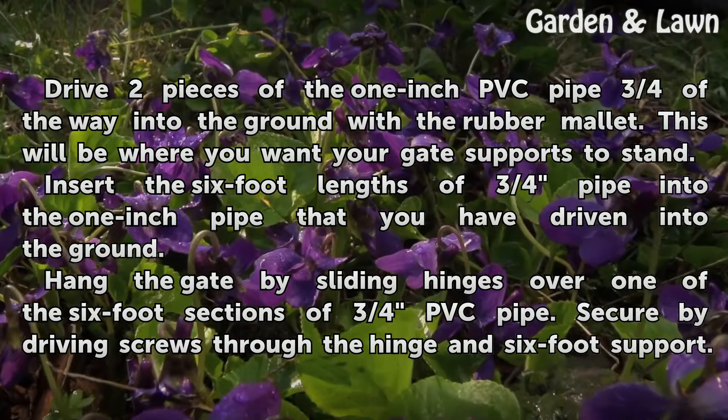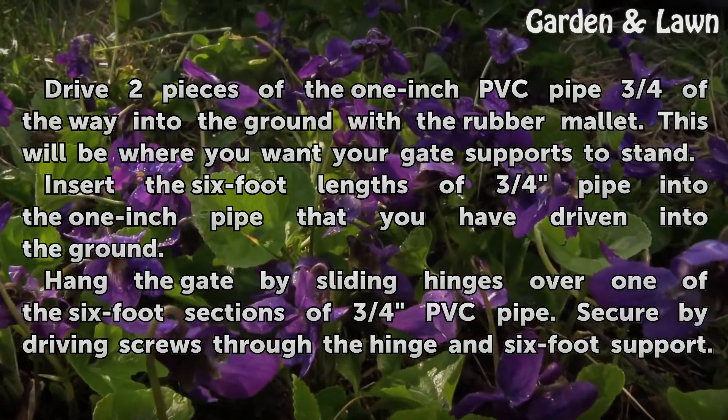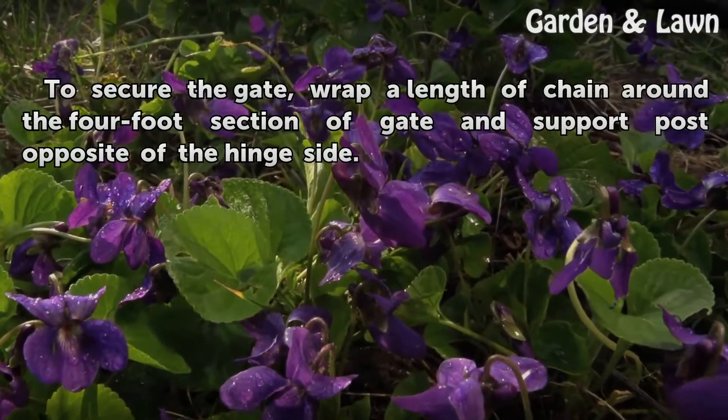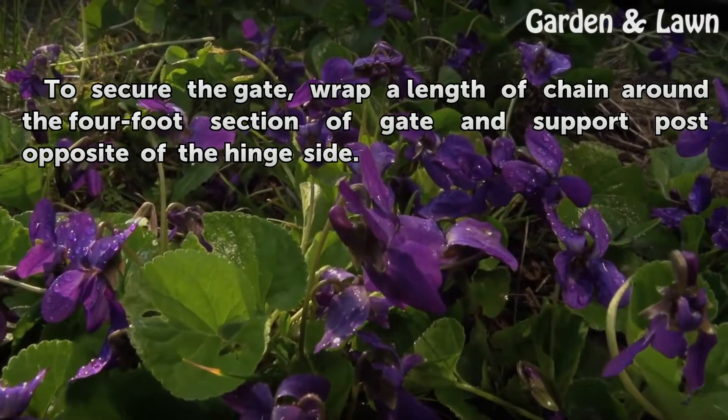Hang the gate by sliding the hinges over one of the 6-foot sections of 3/4-inch PVC pipe. Secure by driving screws through the hinge and 6-foot support. To secure the gate, wrap a length of chain around the 4-foot section of the gate and the support post opposite of the hinge side.